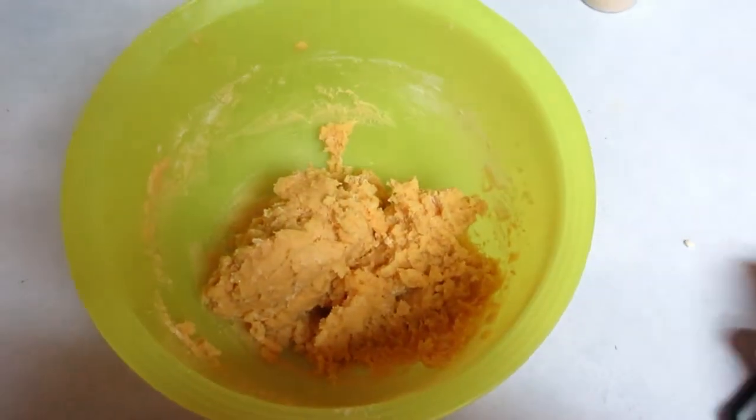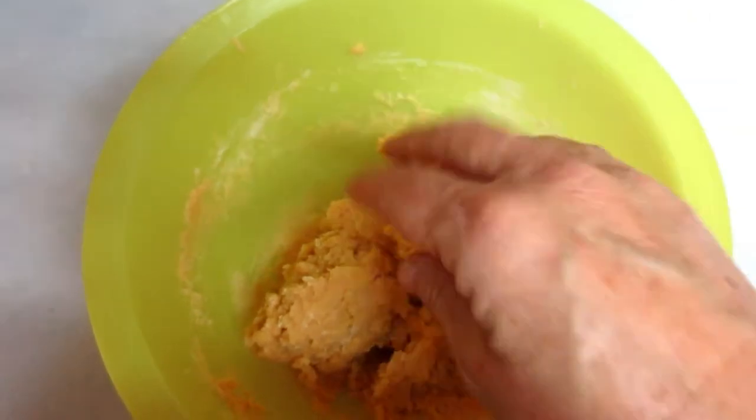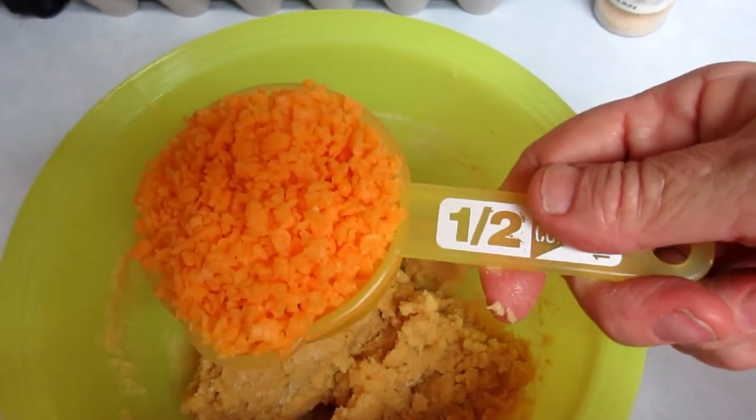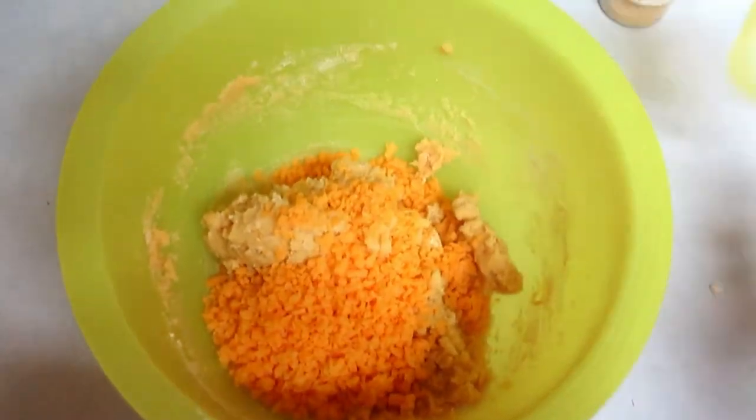It's all mixed up and it's really like a dough — very doughy. Now I'm going to take a half cup of cheddar cheese and mix it into the dough, and then we'll get ready to cook it.